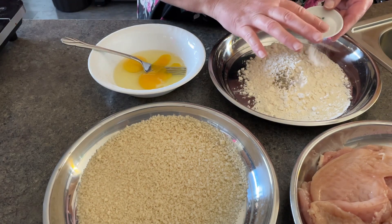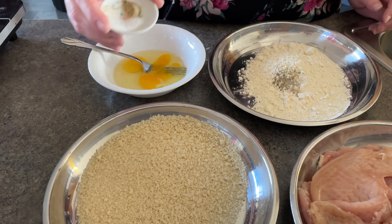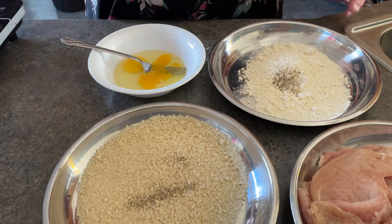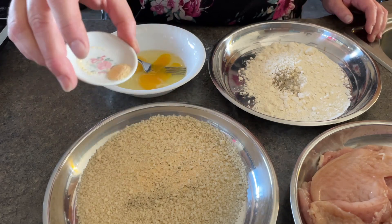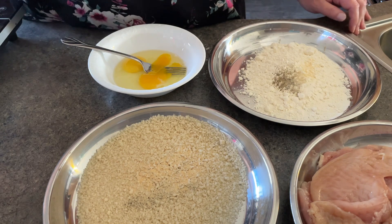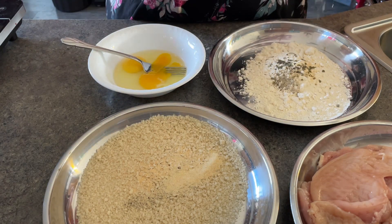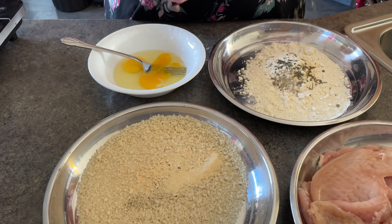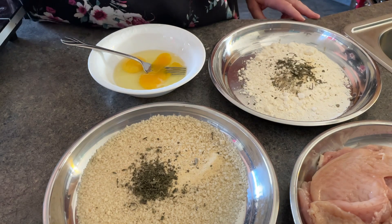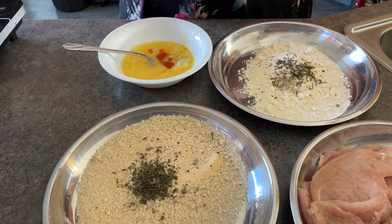I have placed my dredges into the pans and to those I am adding the salt and pepper, the garlic powder, the onion powder, and the dried sage. One pan has the flour and one pan has the panko, and of course the two eggs are in a bowl at the back. To the eggs I added a little bit of Frank's hot sauce just for some pizzazz.